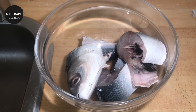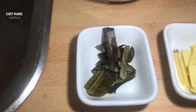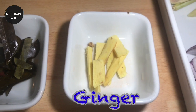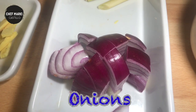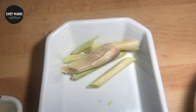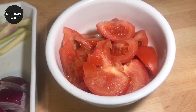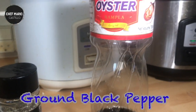It's just fish and some ingredients, so join me and let's do this. Our ingredients are milkfish or bangus, lime leaves, ginger, onions, lemongrass, tomatoes, and we will also use ground black pepper and fish sauce.